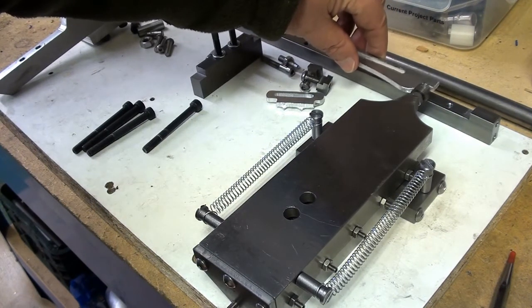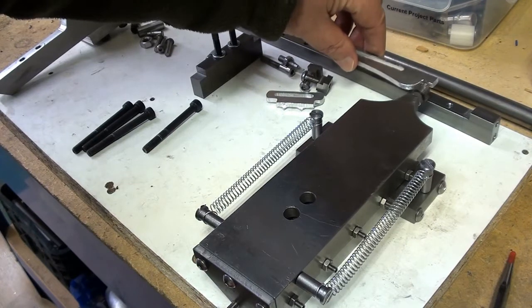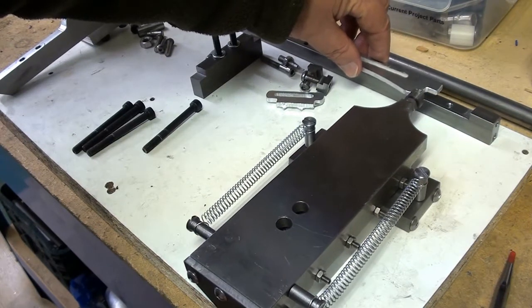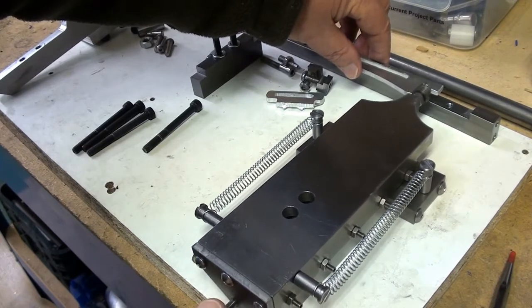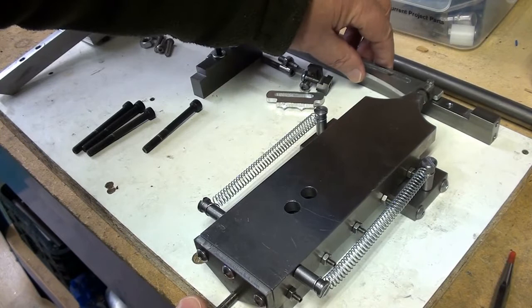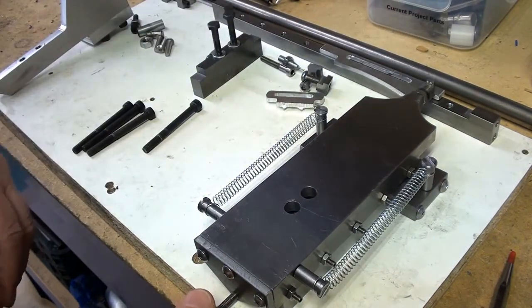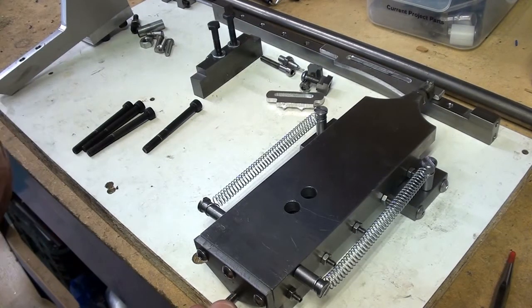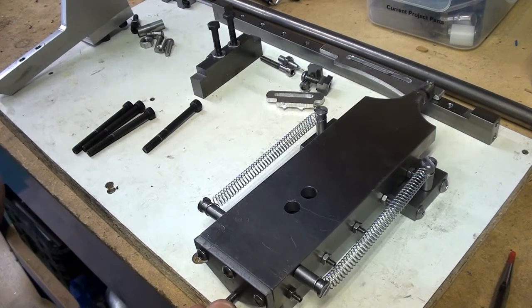I'm pretty sure that when I get down here and I'm taking a cut across, I will have to move the carriage by hand, but that will come to light as and when I use it. Now I think I'll go over to the lathe and set it all up and we can have a real play perhaps.